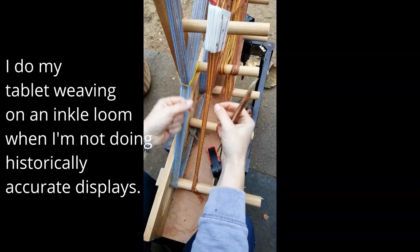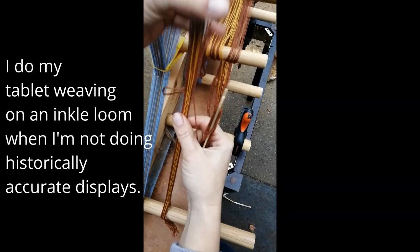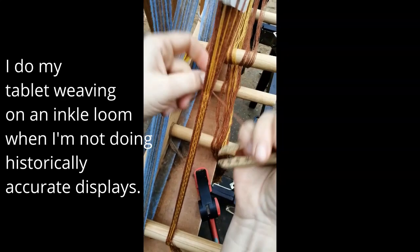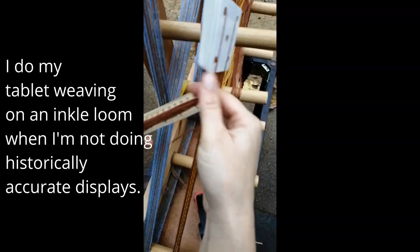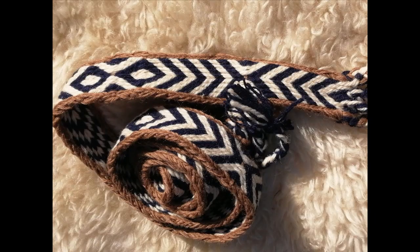Roman heddles have been found, and medieval ones, but minimal for our time period — so it's hard to speculate. What we can do is look at the tablet-woven bands and identify how they were woven, depending on how the threads twist together. Tablet weaving is a warp-faced pattern, meaning the colours of the threads that make up the long warps will be the colours that show in the final band.